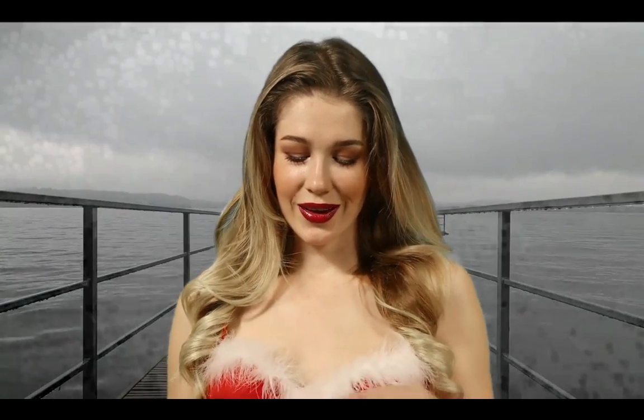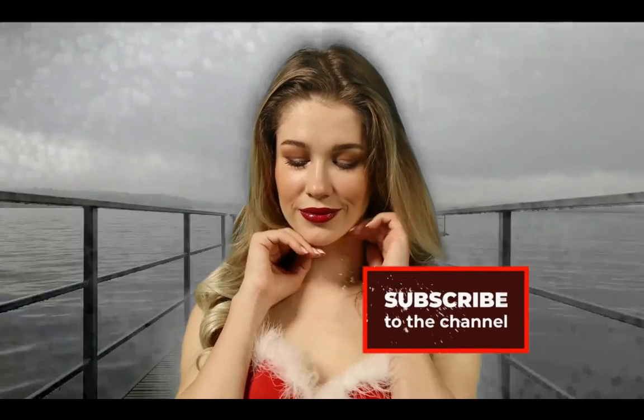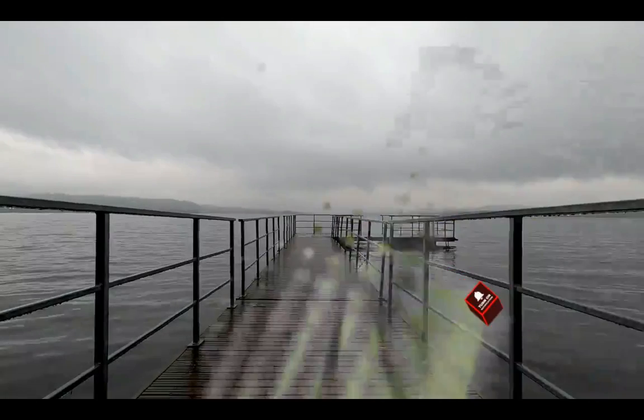Thank you so much for watching. Hope you enjoyed this video. If you want to see more videos like this, click links in the description below and enjoy our free videos. And if you enjoyed it, make sure you like the video and subscribe to the channel and turn those notifications on. See you again with a new video. Thanks.